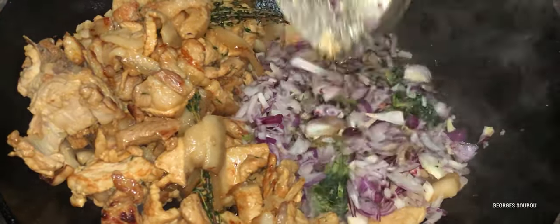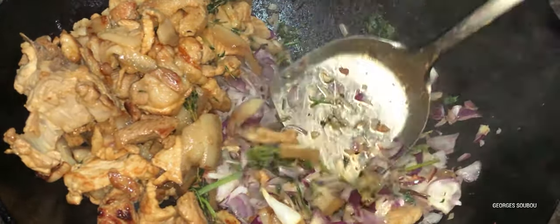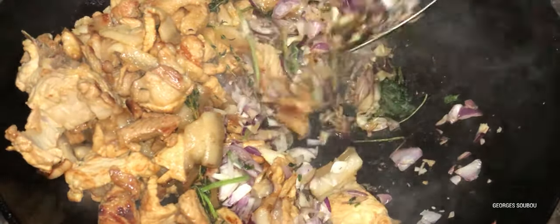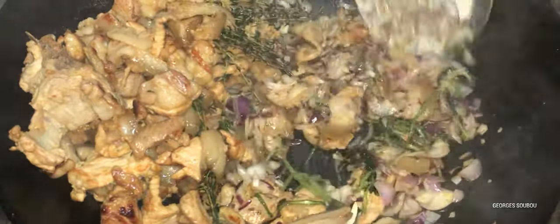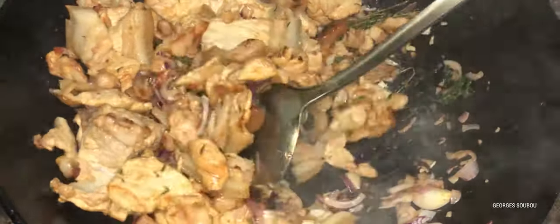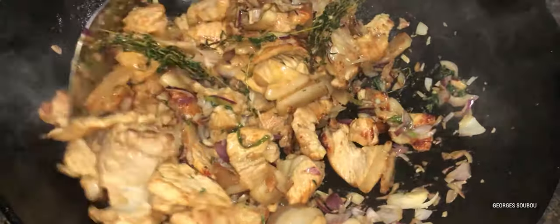Donc les oignons, on écarte un petit peu la viande et on va mettre les oignons avec la coriandre dedans. Les oignons ont tendance à absorber toute l'huile qu'il y a dedans. Et quand il n'y a plus d'huile, on fait le curry sans huile. C'est un peu compliqué de faire un curry sans huile, mais le goût est différent — chacun sa façon.